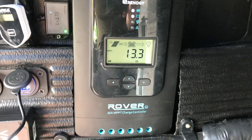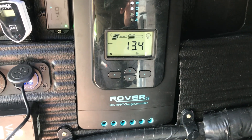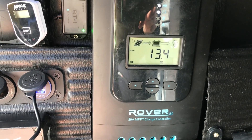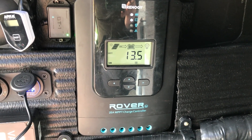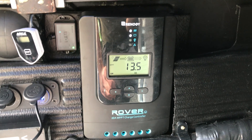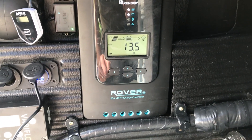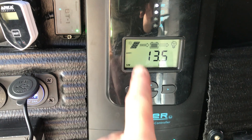When you wire everything up, the controller will automatically detect what kind of battery you have — lithium, lead acid, AGM — and also recognize the battery voltage, going into an automatic setup system. I was running it on the automatic lithium setting for a while, but I noticed the charge controller wasn't going through the various stages of charging — it was mostly always running on MPPT and not going through stages like boost or float.